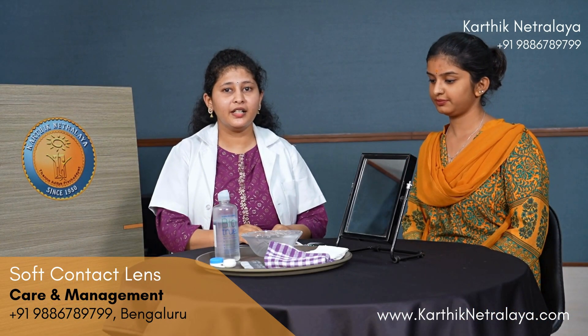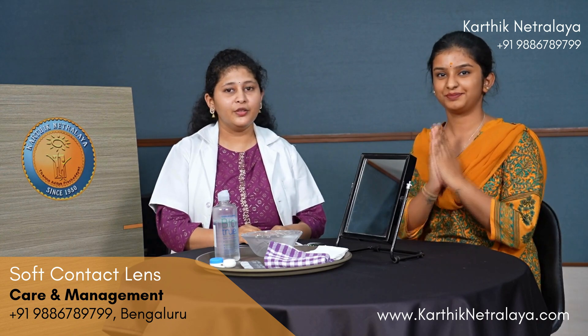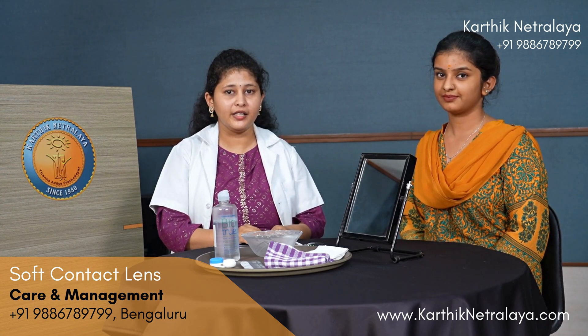Namaste, I am Harichandana, consultant optometrist at Karthik Netralaya. She is Miss Sunayana. Namaste. Today we will be discussing the wearing and removal technique of soft contact lenses.